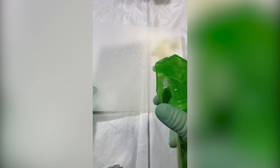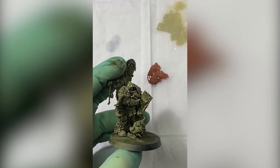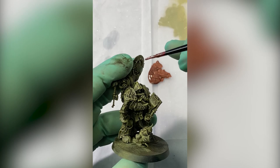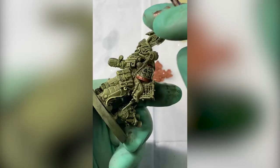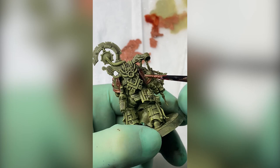Now for the metallics, which I absolutely hate. No matter how much I shake the bottle, it just doesn't matter — I can shake harder than Taylor Swift and they do not mix to the consistency that I enjoy painting with. Regardless, Balthazar gold — the sword is a coppery gold — and I go over all the trims in the armor.